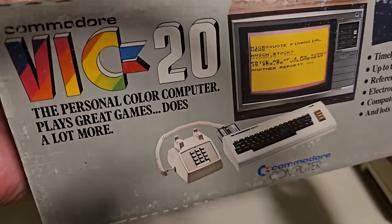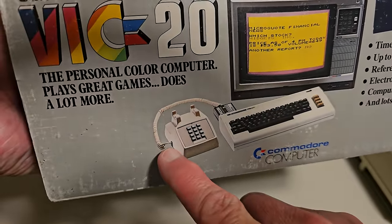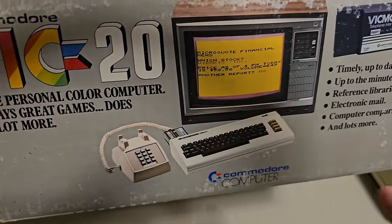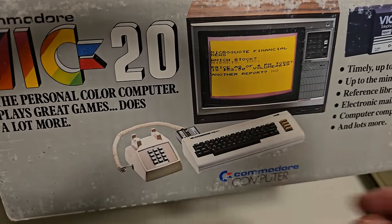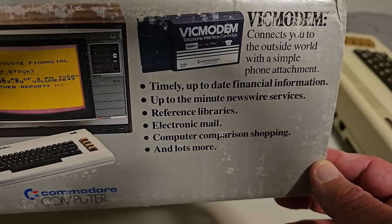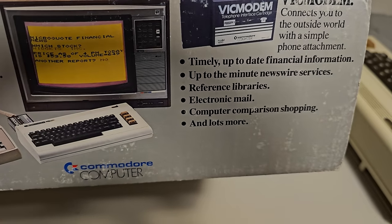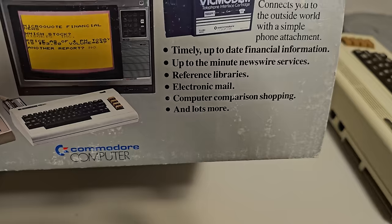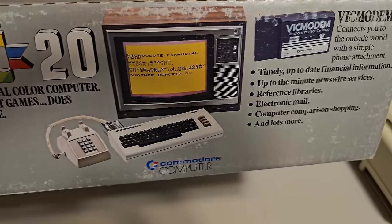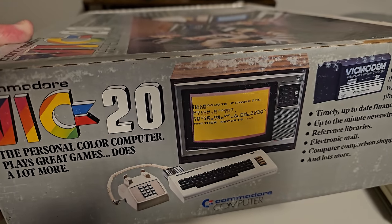On the other side of the box you can see even a modem attached to the phone line — they actually took the receiver off and plugged it right into the modem. The Vic modem features: timely financial information, newswire services, reference libraries, and electronic mail. So even email in 1980 — kind of crazy. Computer comparison shopping and lots more. This was really ahead of its time and pretty cutting edge for 1980.